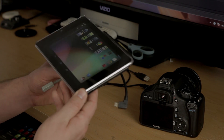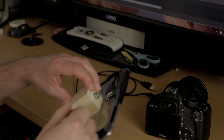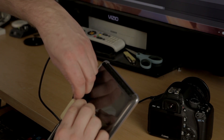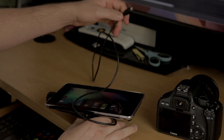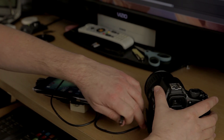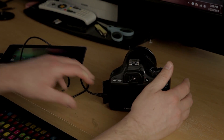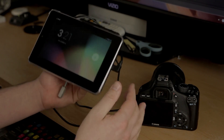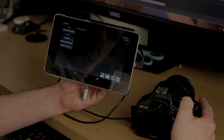To get started, you want to connect your OTG USB adapter into the tablet, then your basic USB cable, and then to your camera. You're going to want to make sure that your camera is turned off — otherwise you'll just get a blank screen whenever you engage the dashboard. Click on that, then turn your camera on.